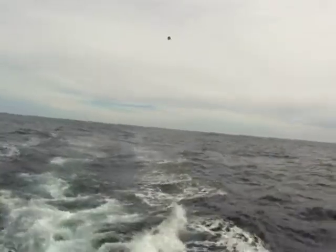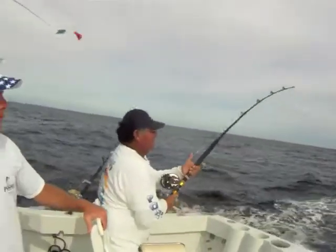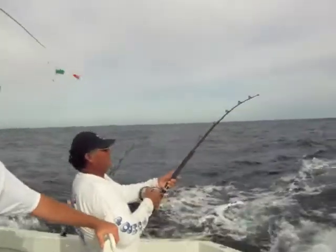There you go. See that blow-up? Hooked up! We hooked up. See how easy that was?